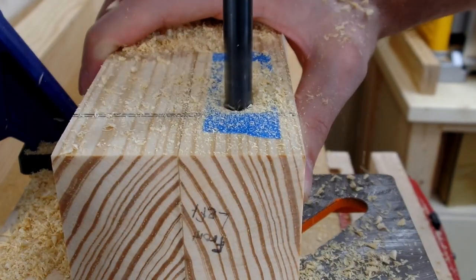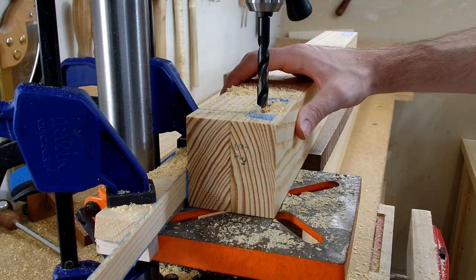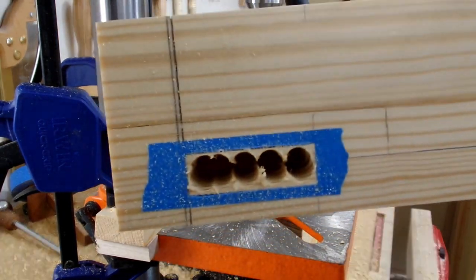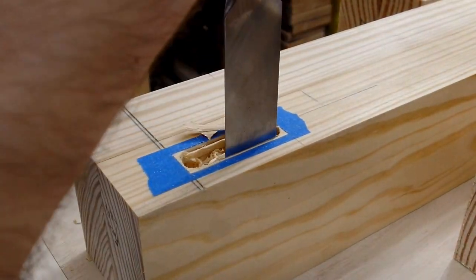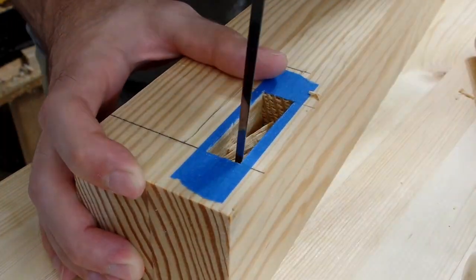I set up a fence with a spacer that let me drill down one side of the mortise, and then I could remove the spacer and drill down the next side until I was left with the bulk of the mortise removed. I repeated this 15 more times and then used my chisel to remove the remaining material. I worked pretty quickly and didn't take too much care to ensure each mortise was perfect, since you wouldn't be able to see the mortise once everything was assembled.